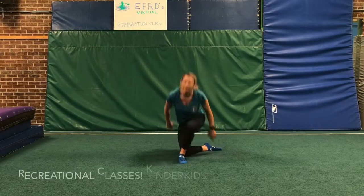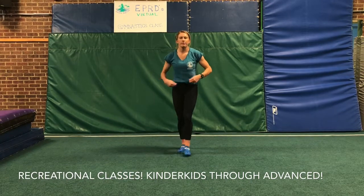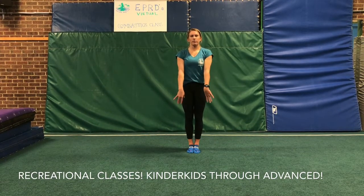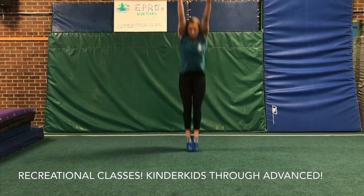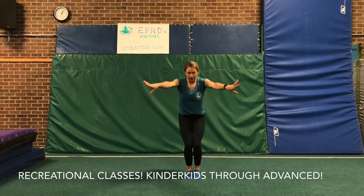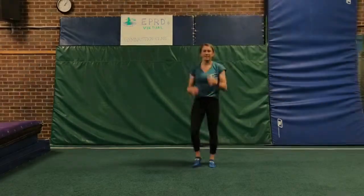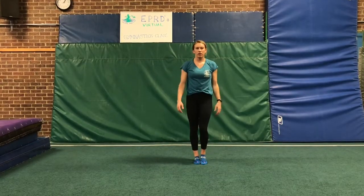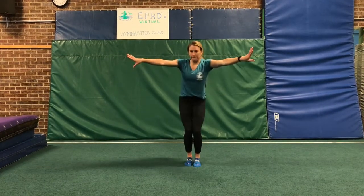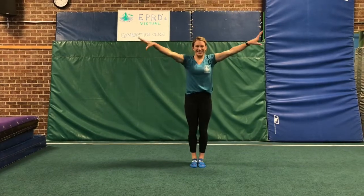Now we're ready to start with our shape jumps. First, she's going to do her straight jumps with a nice straight body — stretch it up to the sky. She's gonna do five of those. One. Stretch it up as high as you can, working on that nice stick every single time. Nice straight line from your fingers to your feet. Next up, we're gonna do our tuck jumps. Make sure you're getting your knees all the way up to your belly and not just tucking your feet to your bottom. Get those knees up really high — see if you can get them all the way up to your chin.